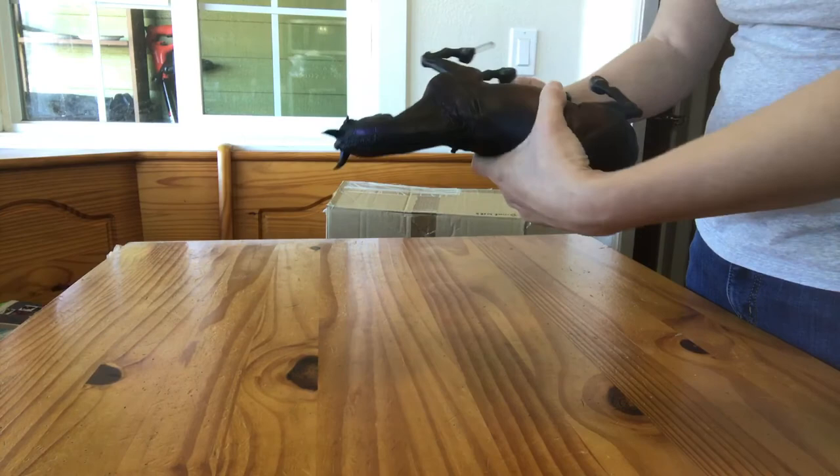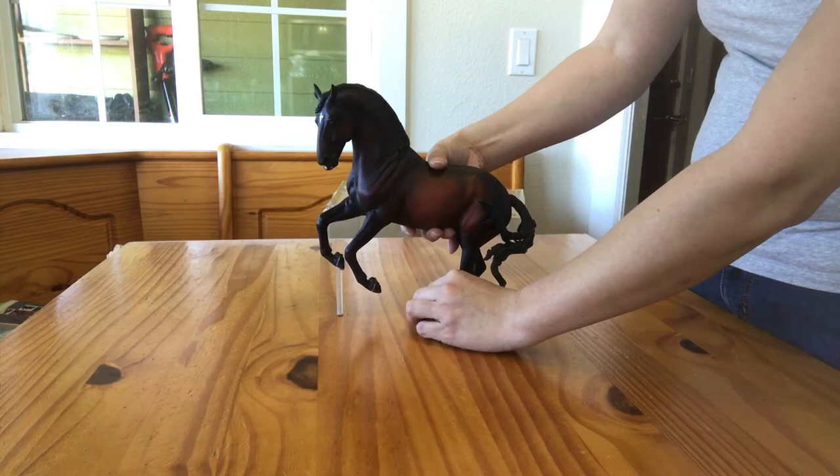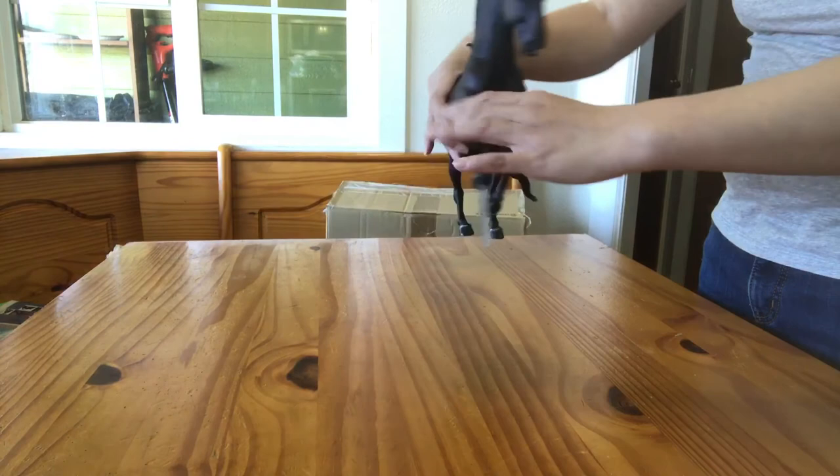I really like this guy — he's pretty. Again, this is a Breyer custom of Allegro by Harriet Preston. Thanks for watching. Bye-bye.